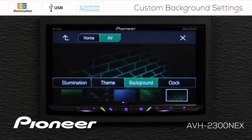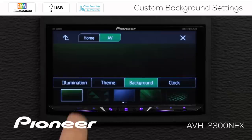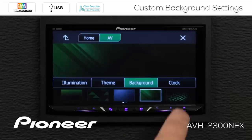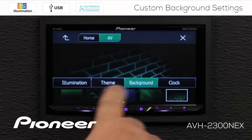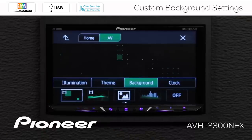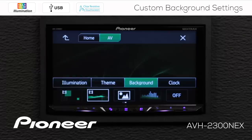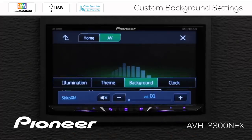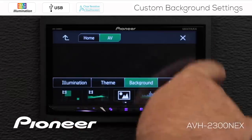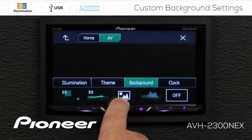Now let's check out the background images. You can see we have a number of different background images available, and again this is for the AV screen. If I change the theme color, you'll see the background images change to a different color. On the AV background, I have a couple of motion images I can choose from, and I have a spectrum analyzer available as well. If I want nothing in the background, I can switch the background image completely off.